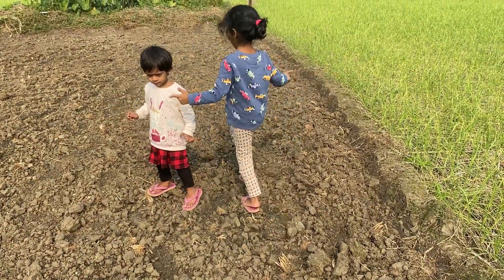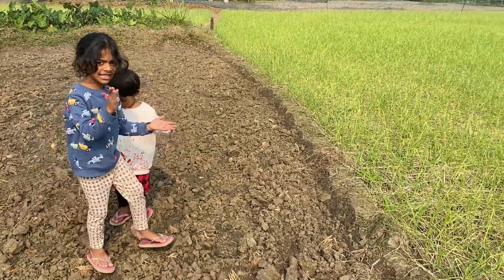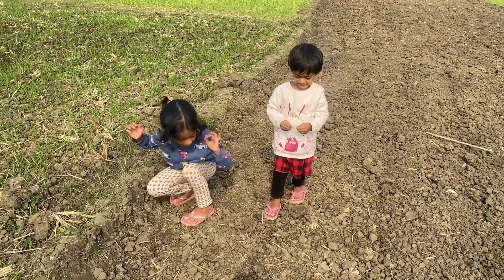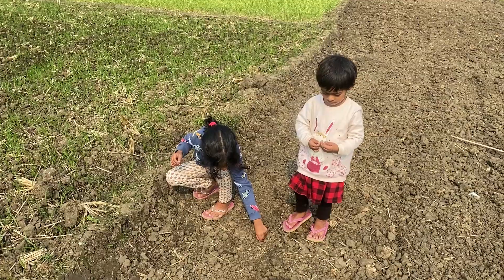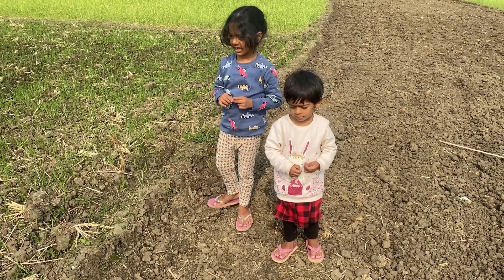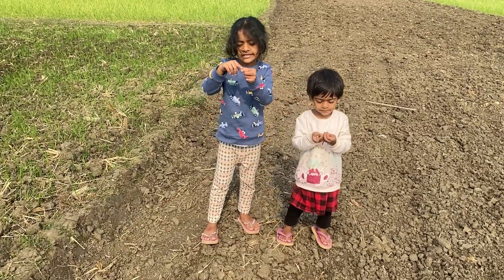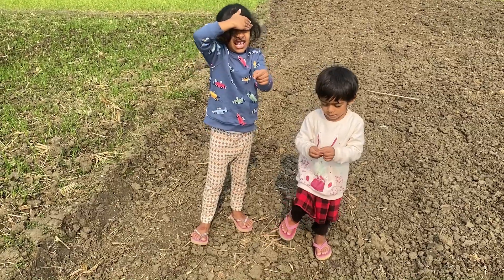Do you know what this is? Yes, this is mud, and you can see this is garlic. My — I make garlic. I can do it!